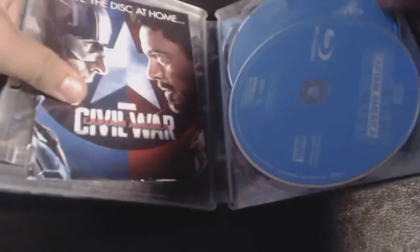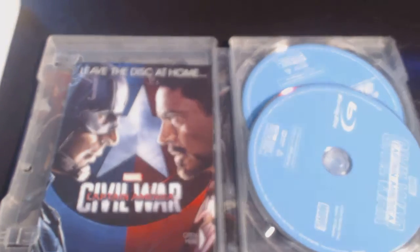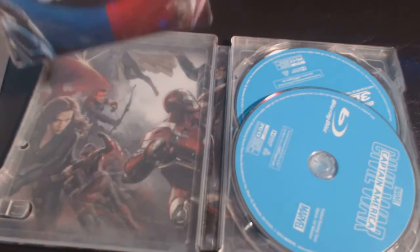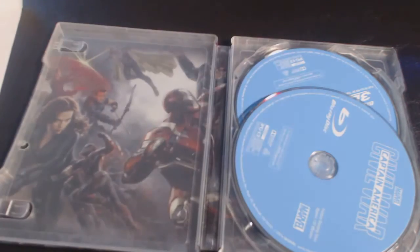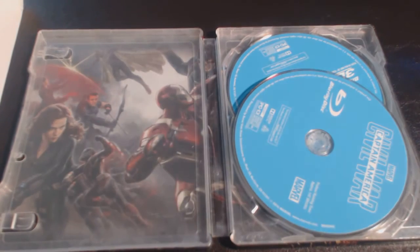And of course I'm Team Cap, if you must know. So let's open this bad boy up. There it is — I believe that's the Digital HD right here. Just look at this artwork; it's just so good, so beautiful. I'm very satisfied with this steelbook.